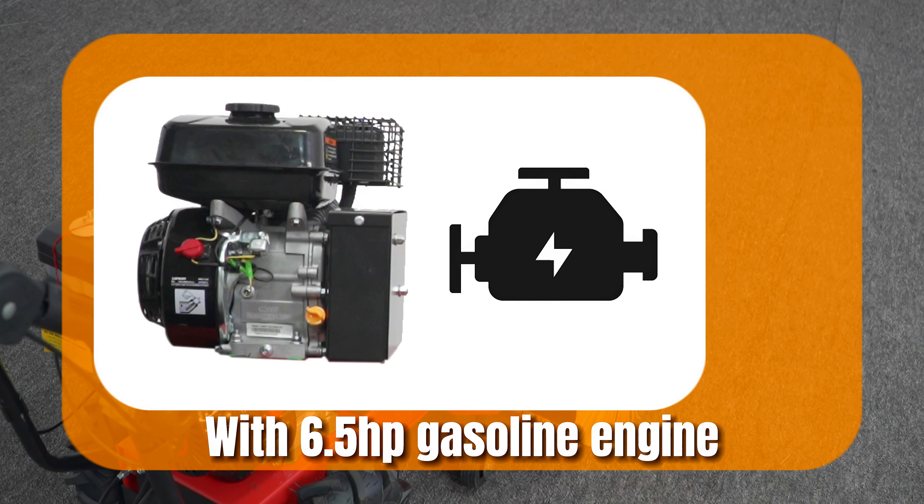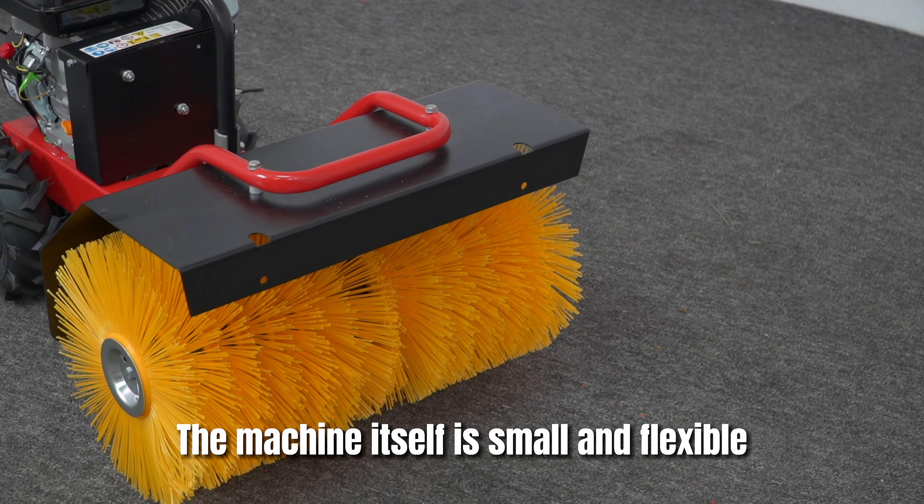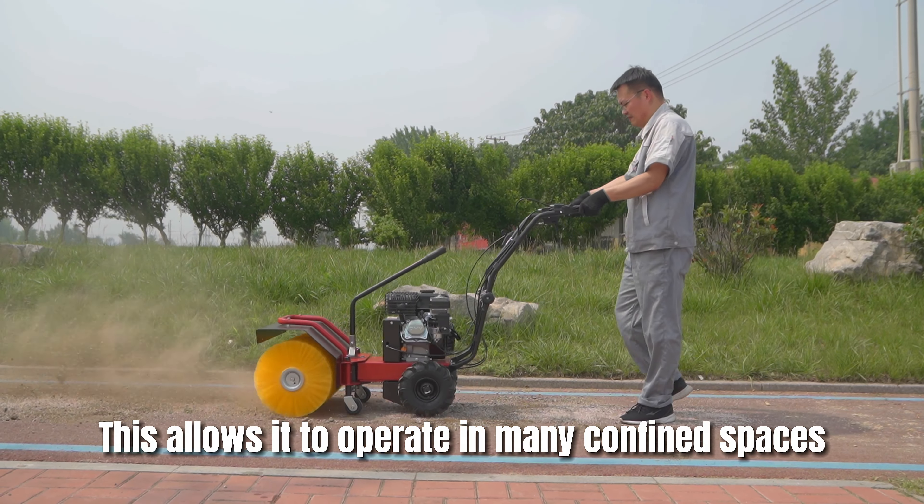With a 6.5 horsepower gasoline engine, it has a forward gear and a reverse gear. The machine itself is small and flexible, allowing it to operate in many confined spaces.